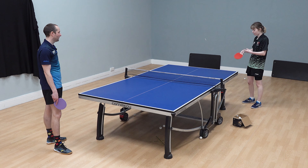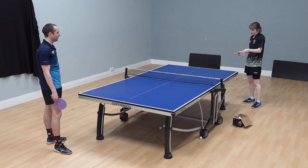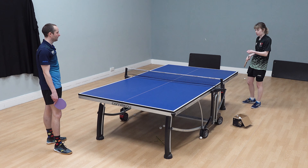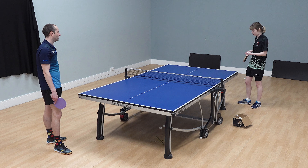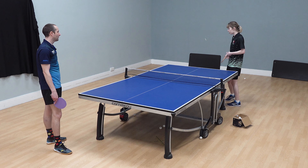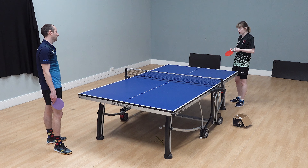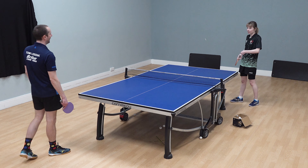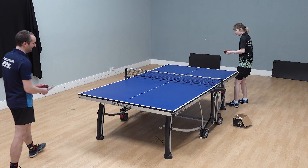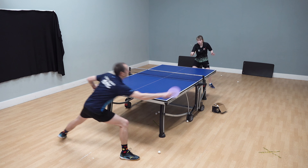Sometimes I think simple is actually better, because if it's simple, you have more control over what spin is going to come back. It's good to have really spinny serves to make them make a mistake, but equally, I'll do a really spinny serve and someone gets it back and I get all their spin back — it's uncomfortable. Whereas if I do this serve, I know exactly what I'm going to get back, and I can deal with it.